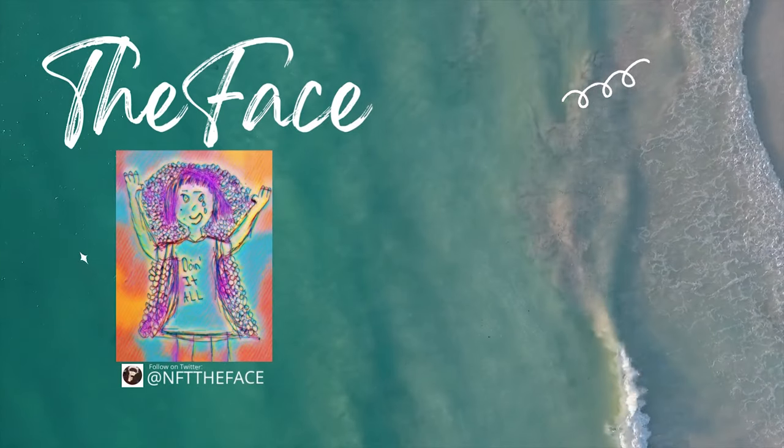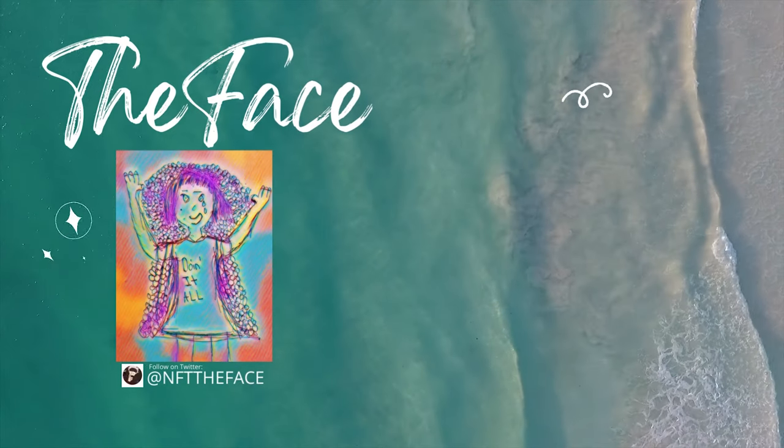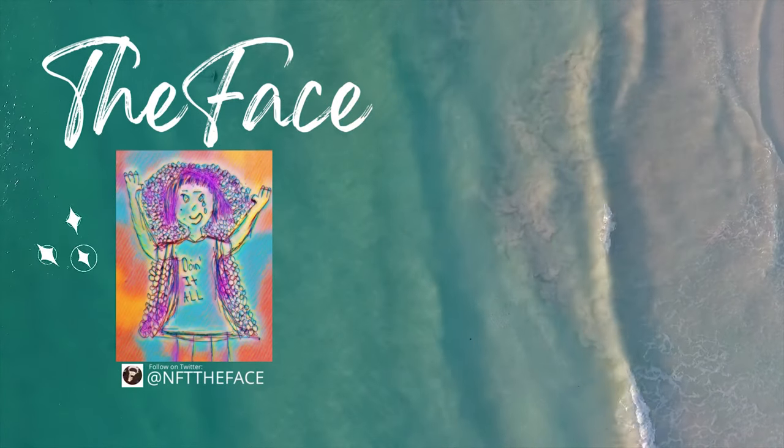The Face — it's called Doing It All. It represents the weight and struggle women carry in this world every day. Love this piece — so simple yet effective. Keep up the great work.